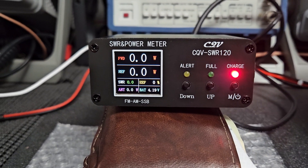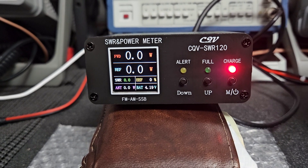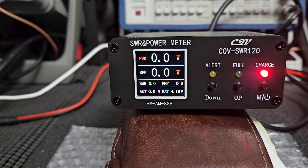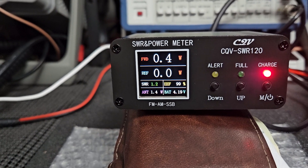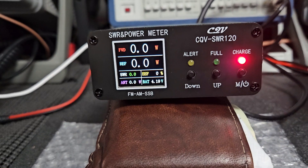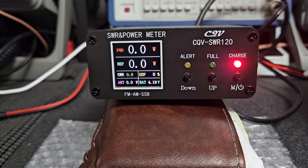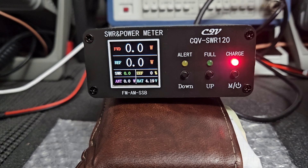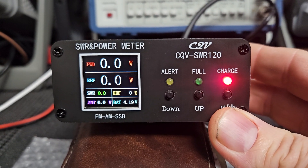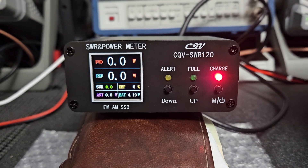I do see a purpose for this, although I wouldn't say measuring power is what you'd get this for. This would be something for SWR and reflected power. It doesn't measure SWR well on SSB and it doesn't really measure power very well at all. For a power meter I would look at the Monitor Sensors option — that's a better option by far, and it's a small meter too. This is the C2V CQV SWR 120.